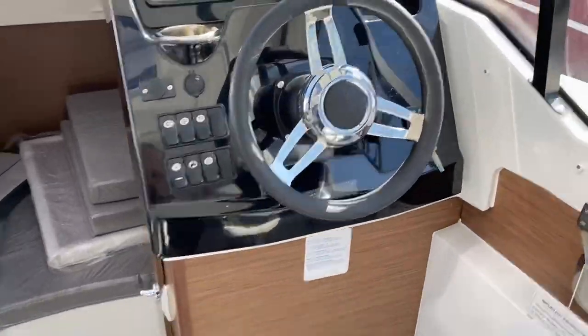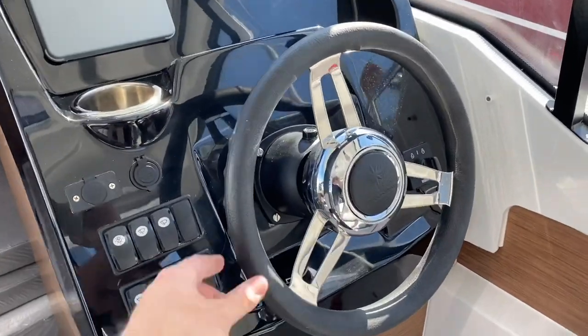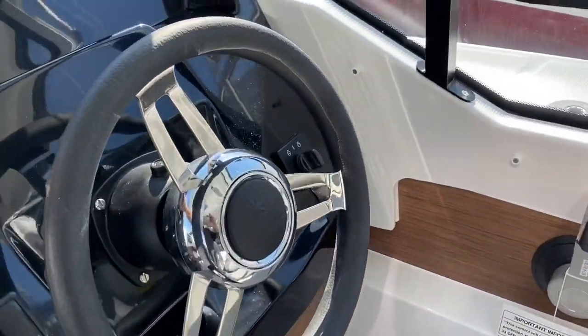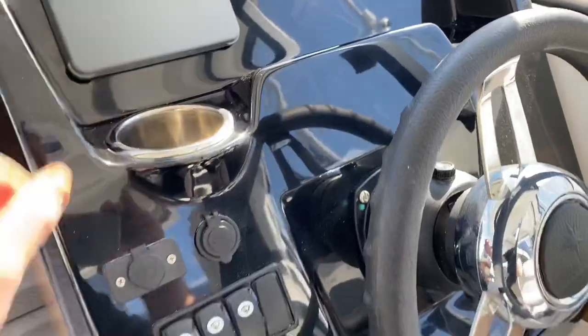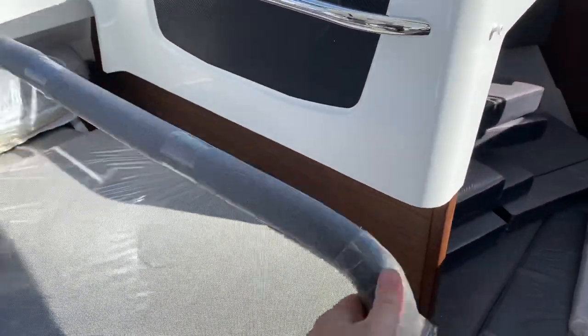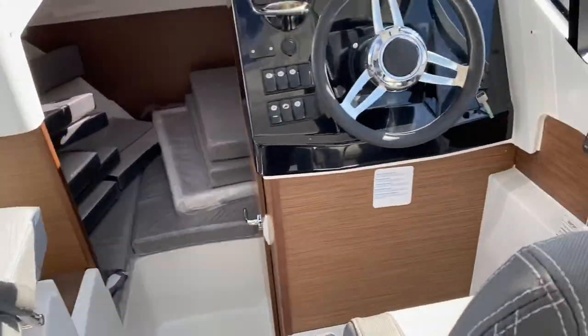There's a lovely moulded dash here with hydraulic steering and fly-by-wire controls. The Yamaha digital readout gives you your economy, flow, burn rate, speed, and so on. This co-pilot seat rolls forwards and backwards and is at the same position as the helm seat, so you can sit beside the helm, which is nice.